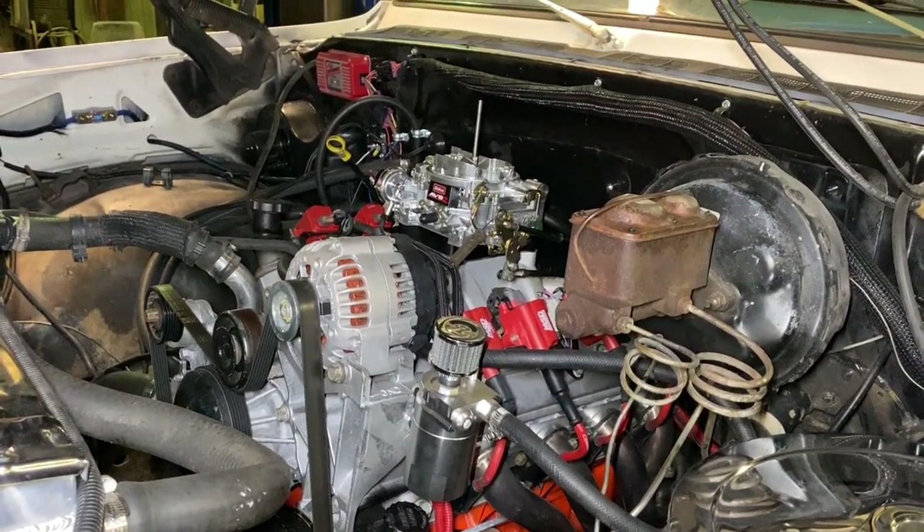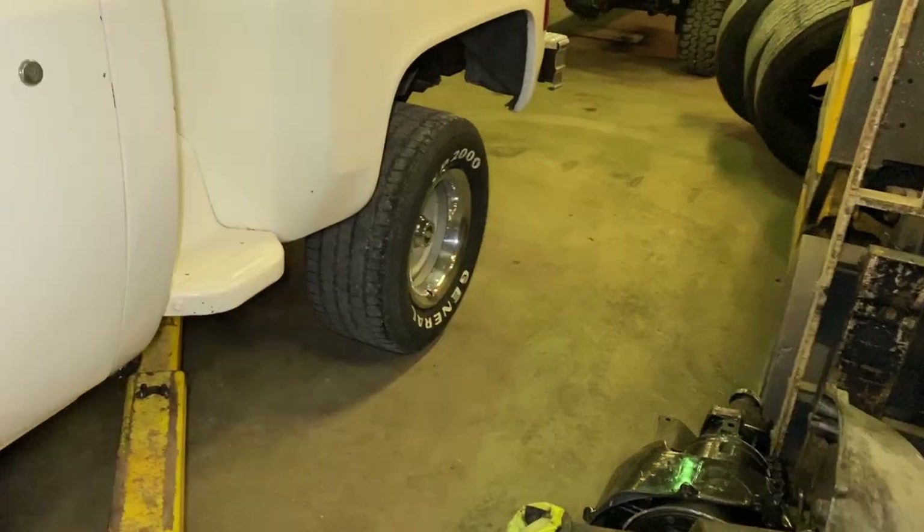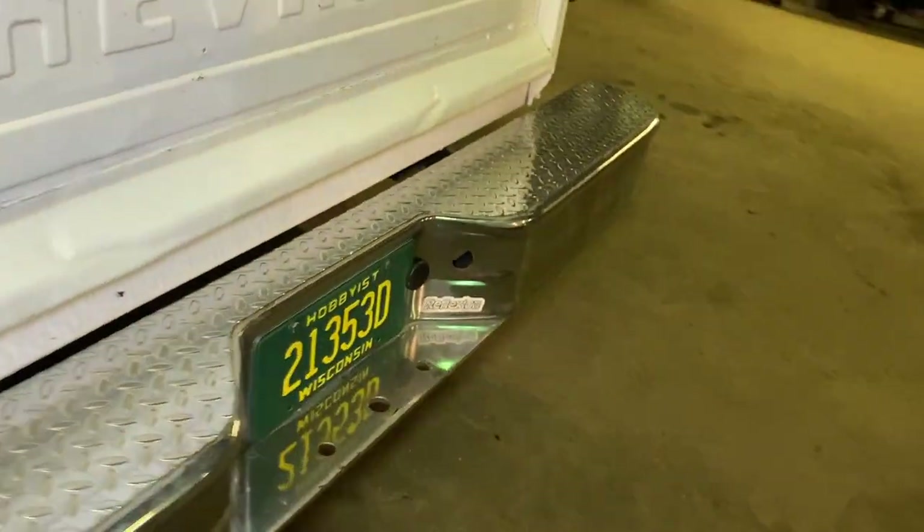I upgraded the carburetor from a 650 to an 800 CFM because I was having bog issues. When I'd step on it, my air/fuel ratio would go dead lean. So that should fix that. But that's what I did in the video that got corrupted.